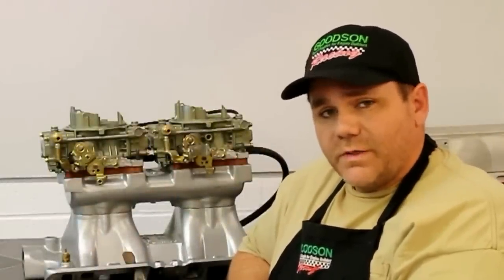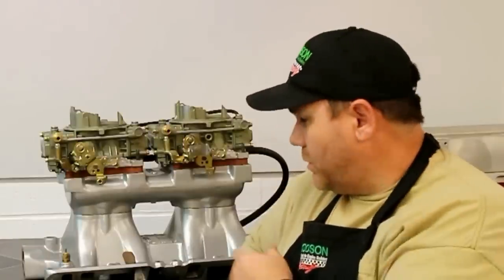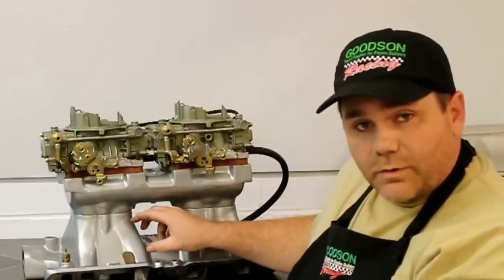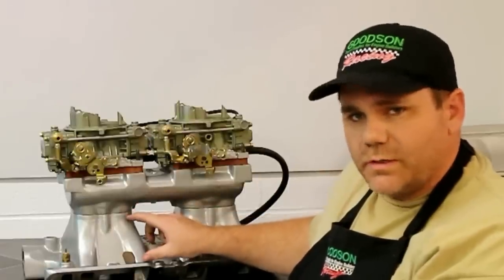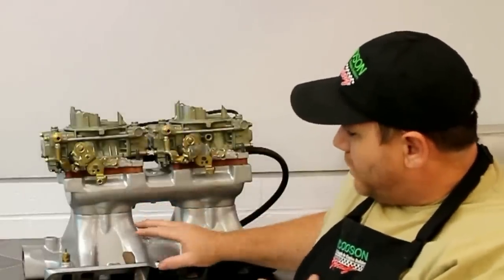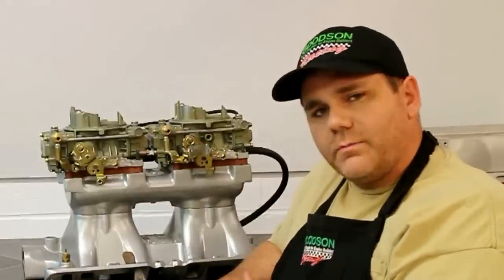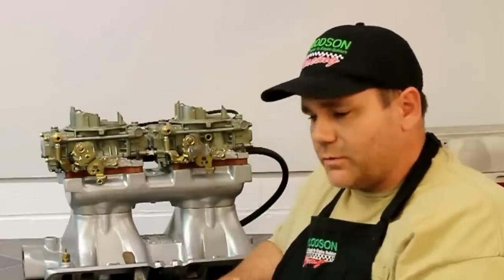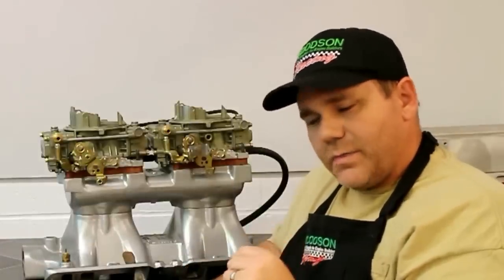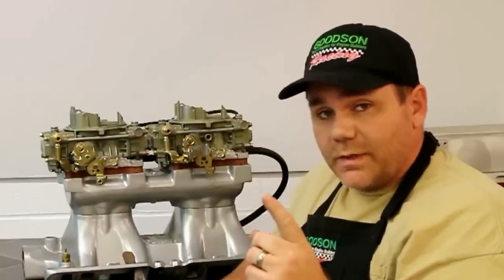Thank you, David, for the kind words. Talking about tunnel rams, there's a lot of misconception out on the internet. People say that it's impossible to run a tunnel ram on the street. When you look at this tunnel ram here, you see the virtues of having a long, narrow runner that gives huge torque on the street — and that's what you're after, because torque is what motivates you. This right here will make killer power above 4000 RPMs, but it falls right in between a single plane and a dual plane. So when you feel like you're trying to make a decision, this is a pretty good choice if the hood clearance allows for it.